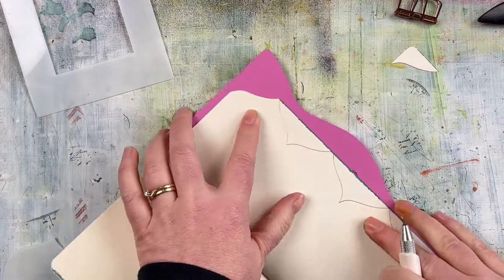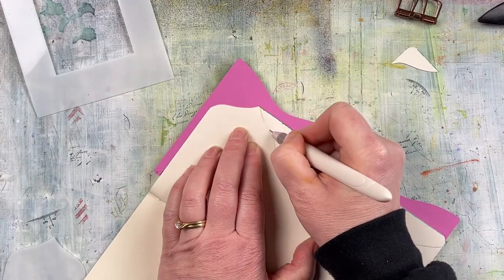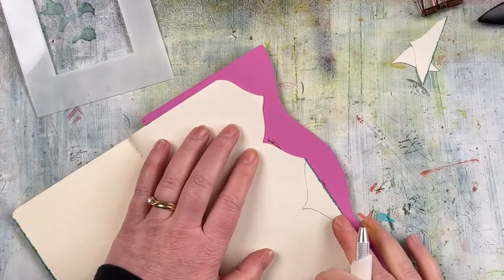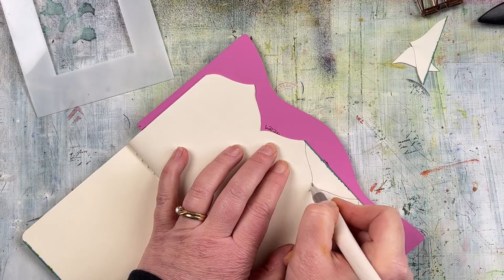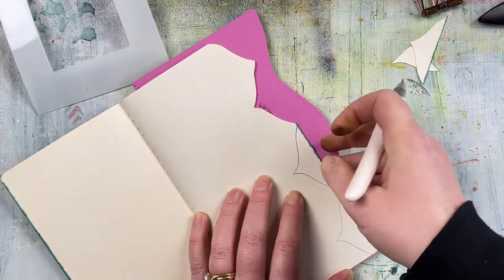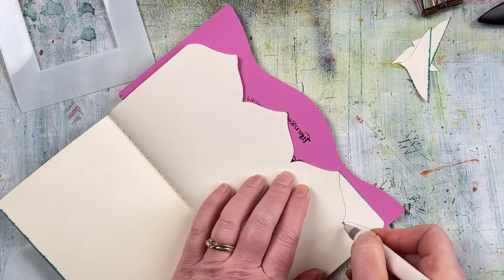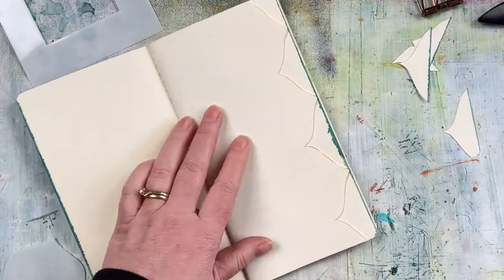I'm using a swivel cutting knife to cut out that shape. You could use the knife up against the stencil if you wanted it to be really accurate, but I thought I'd just use the pencil lines — it doesn't need to be particularly accurate, just a simple rendition of that shape. I'm just putting the Dilusions cutting mat behind the page so it's easy to cut out.